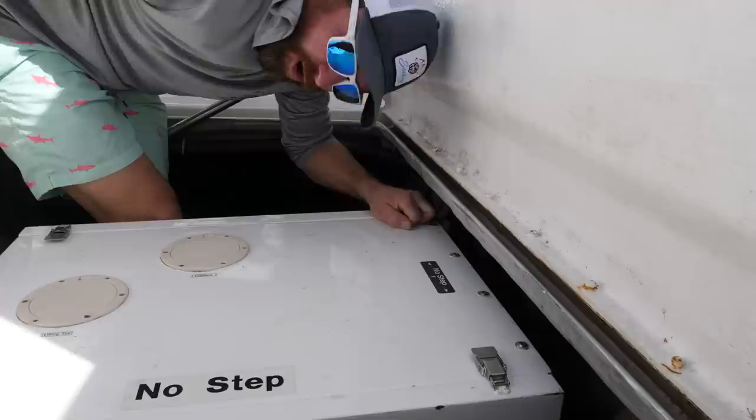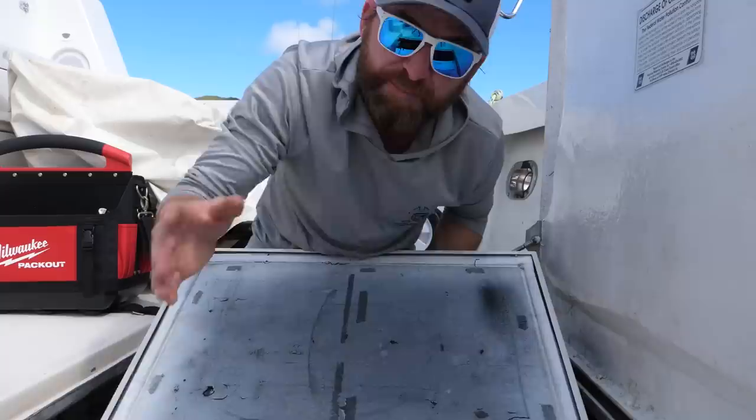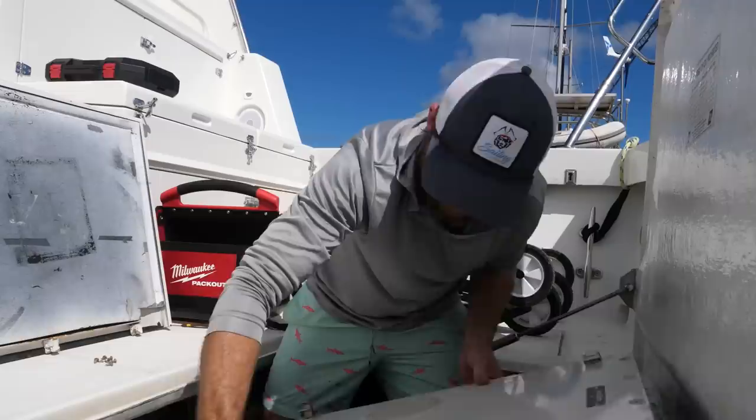Luckily my generator is pretty easy to get to right here — that's one thing I like about this boat. My other generator inside is very hard to get to, but this one is easy. My generator has a soundproofing box around it, because you don't want to sit and listen to a loud generator all the time. Most generators will have a soundproof box, though most motors won't. In order to get at my heat exchanger, I have to take this sound deadening box apart.